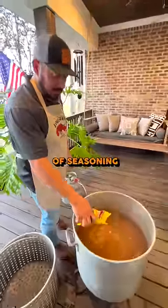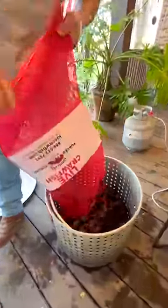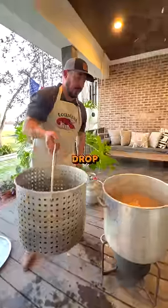Add another bag of seasoning. Put your crawfish in the basket. Once the water is rolling, drop your crawfish in.